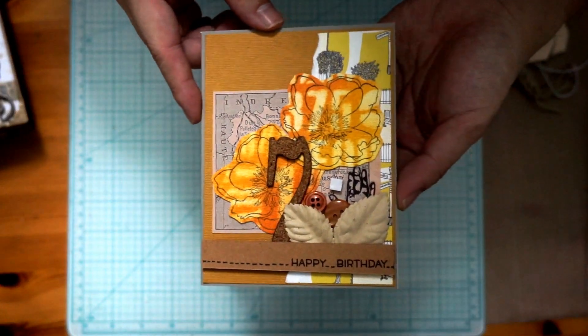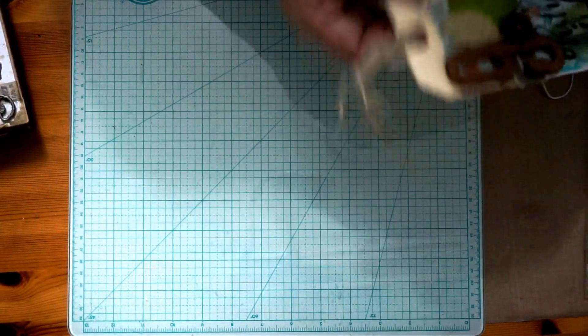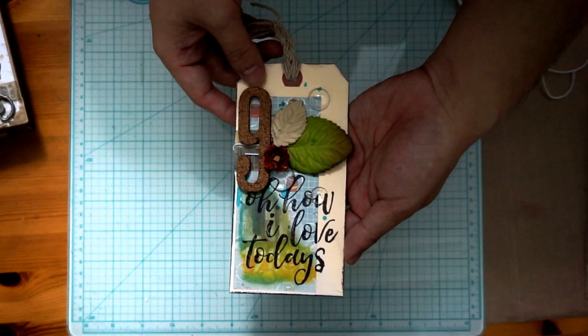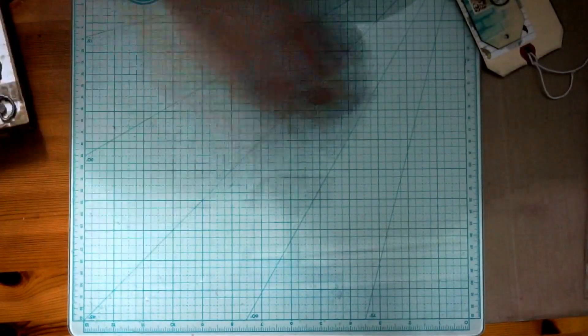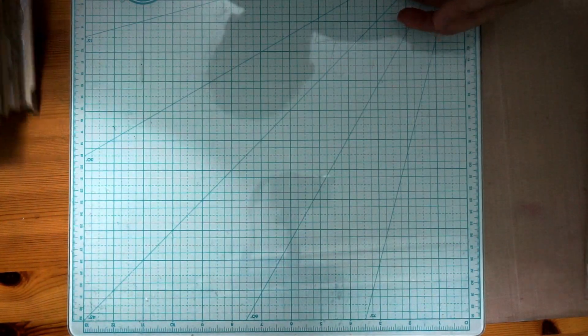Here's one of the cards I made — relatively simple. And then two tags. And then we go on to the mini album.